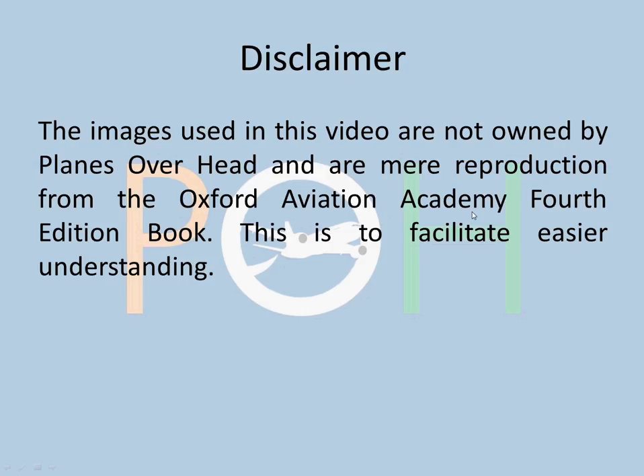Hey everybody, welcome to Planes Overhead. I know it's been long — I've been a little busy off late. We are continuing with our radio navigation series, and just a short disclaimer that this is all just for your easier understanding and has been picked up from different books.